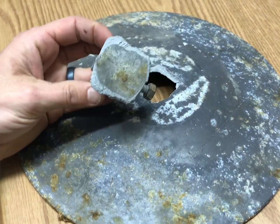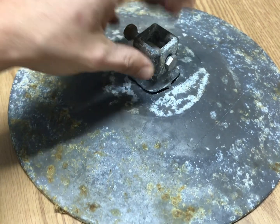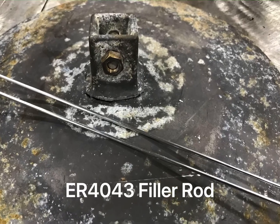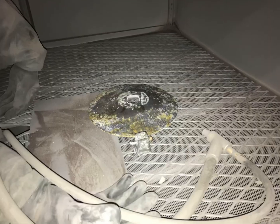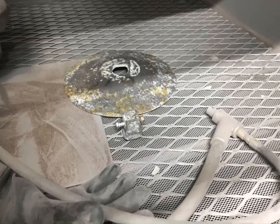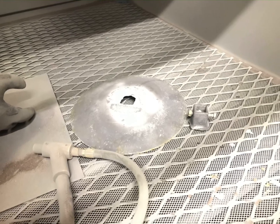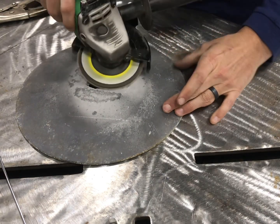Welcome to the Weld School page. Today we're doing a cast aluminum repair. This is a mud plate for a boat dock which sits at the bottom of a lake. You can see it's obviously seen better days with the wear on it, but it was actually pulled out — it was in frozen ground and when they lifted up the dock, it snapped off.